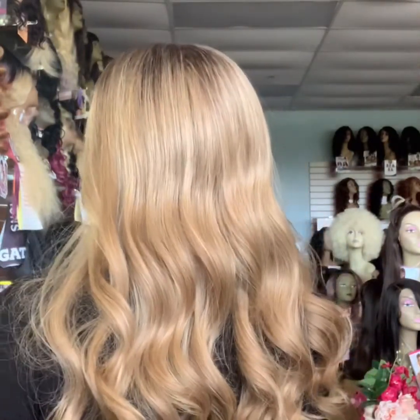This is Hair Republic's Lisa. Lisa is 24 inches in length. She does come free-curled just like this, so no need at all to do anything extra to this unit other than style her with a middle, left, or right part, or bun her at the top or pull her back. She does have lots of flexibility.